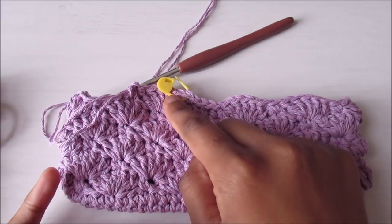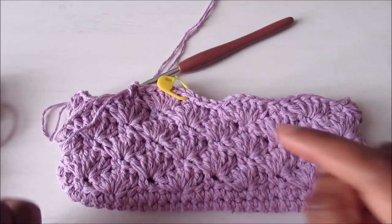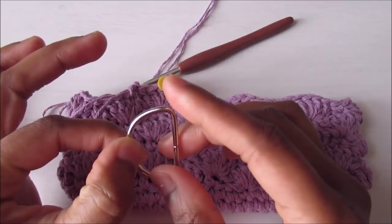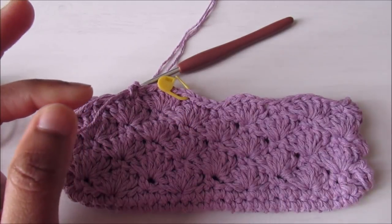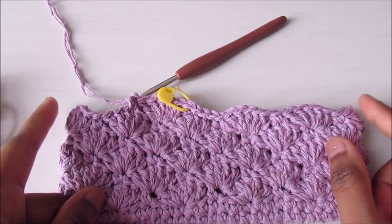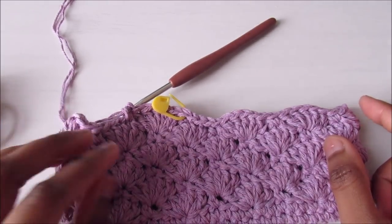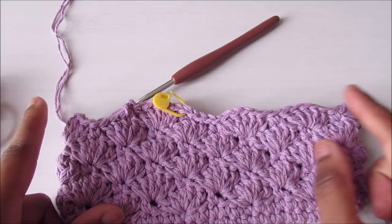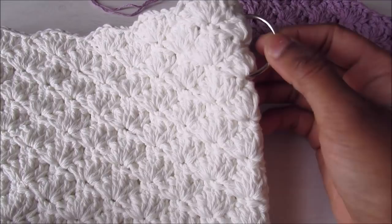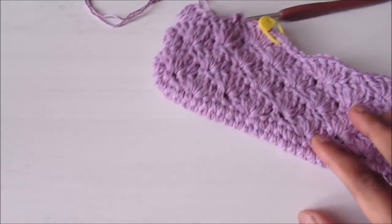I'm now in the eighth round of the shell stitch — counting the first two, this is the eighth round. In this round I'm going to join the D ring. It doesn't have to be a D ring; you can use any ring you have, or skip this part entirely. For the small purse, join the ring on Round 8; for the big one, join it on Round 9, which counting from the bottom is actually Round 11.